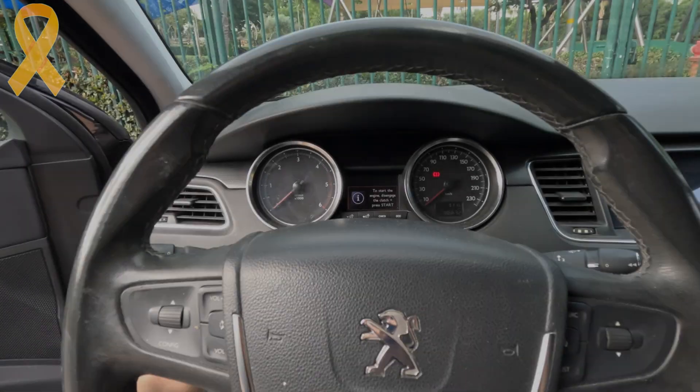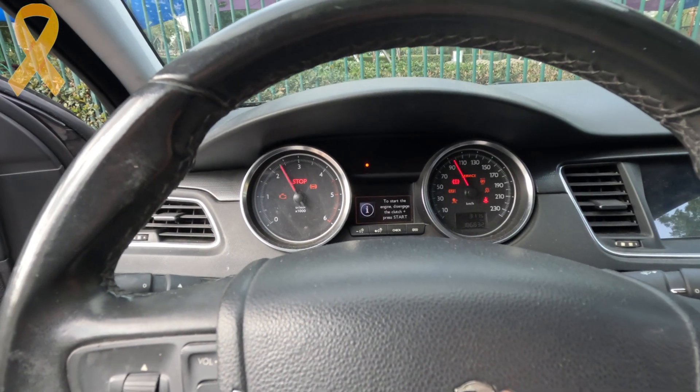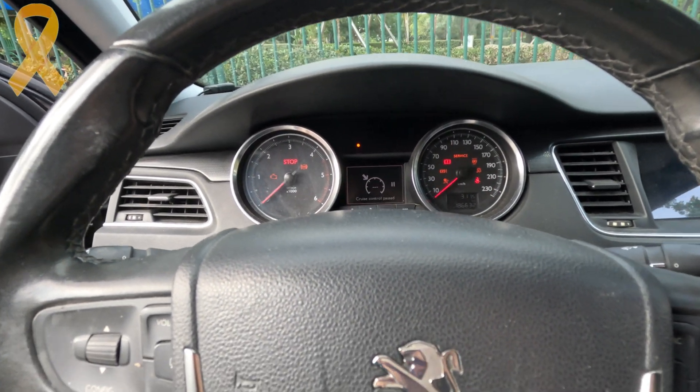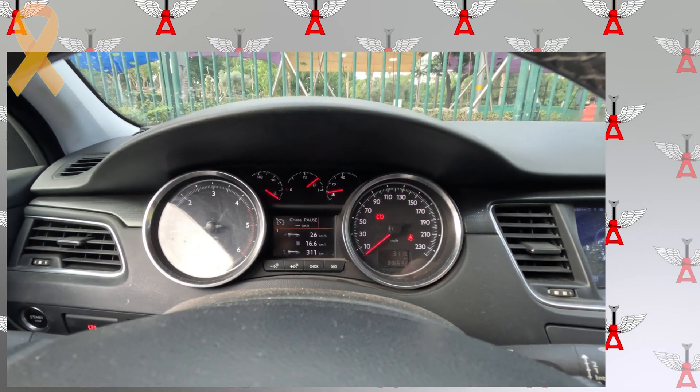It's been a month since I filmed this video, and the check engine light hasn't come on once. The 3D lever itself has held up well without deformation from the heat or pressure it's exposed to. Good luck everybody!